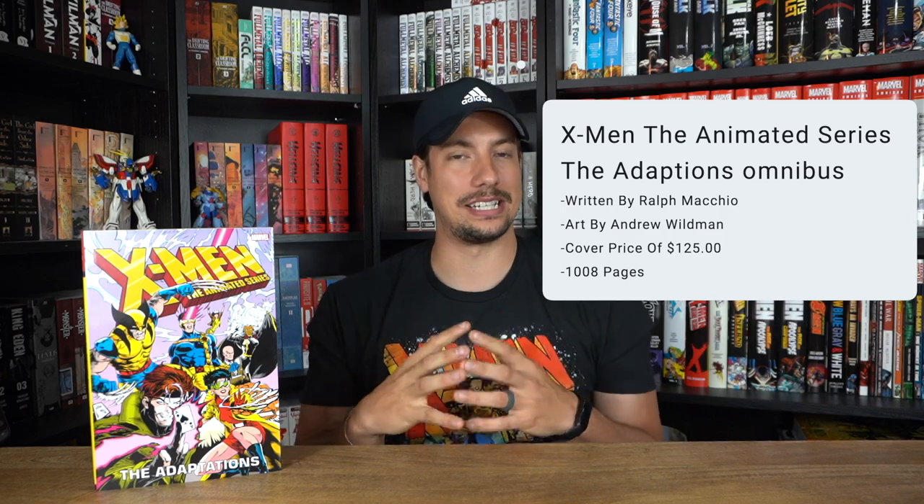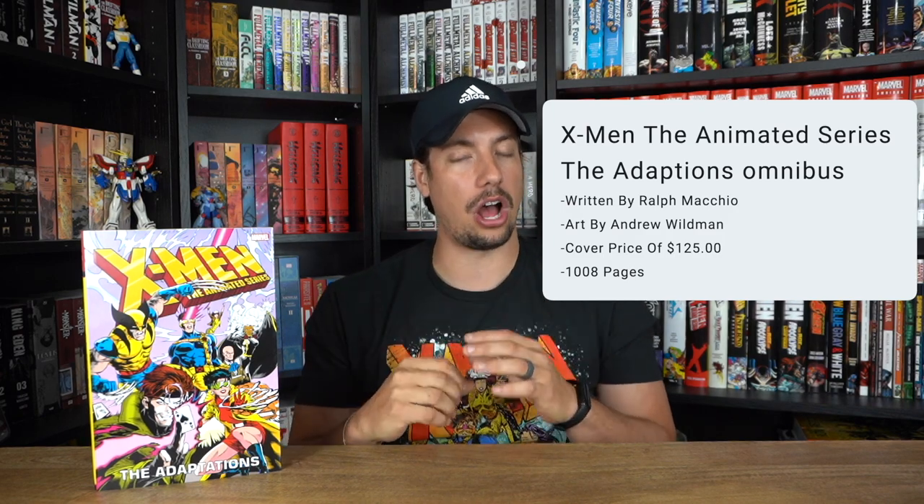This does have a cover price of $125, so we're looking at that standard price we've been seeing very often from Marvel, and it does have a page count of 1008 pages — a decently sized book for that price tag. Not too bad, it's a very beautiful book.